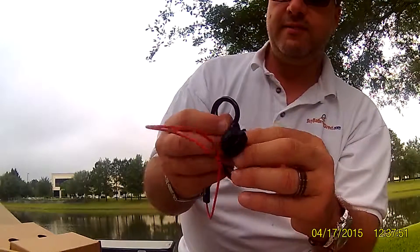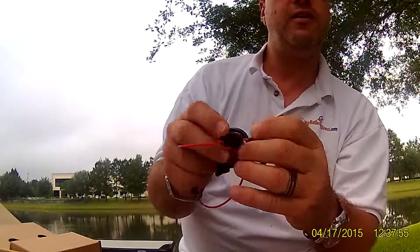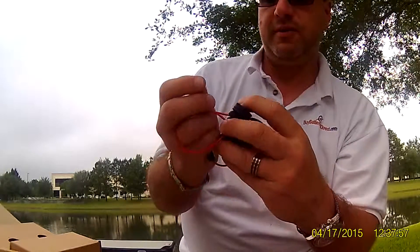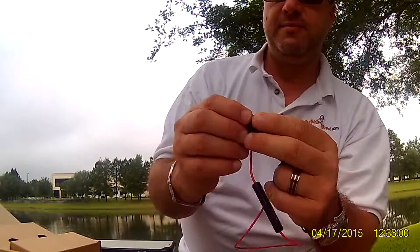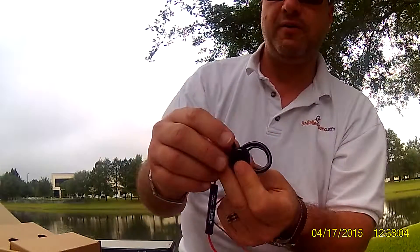Build quality — they seem to be built pretty well. The right one has the NFC built into it. Here's the charging port for the micro USB.